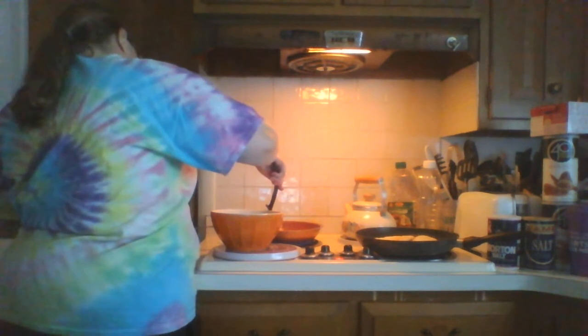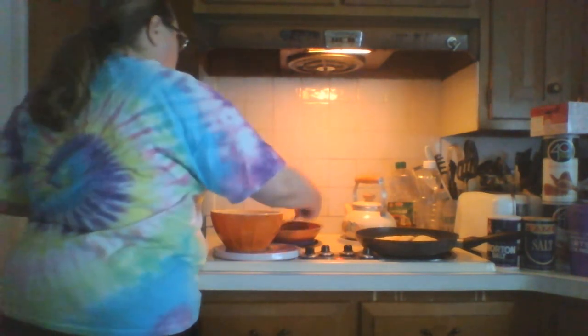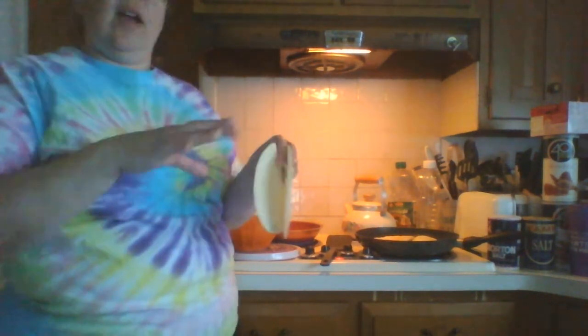I'm just kind of looking. I'm getting one out and I'll put that on the plate here. Now these small tortillas can also be cut up in triangles, fried in oil, and you get chips.